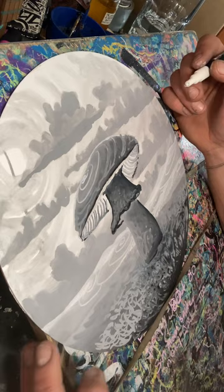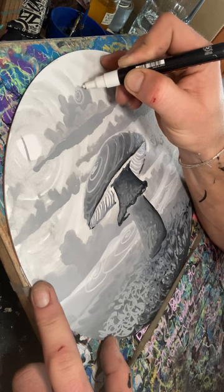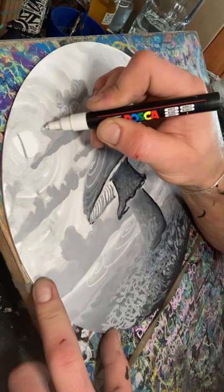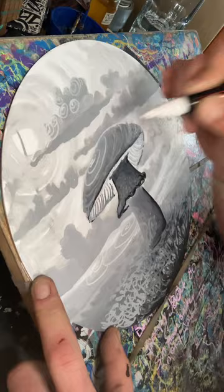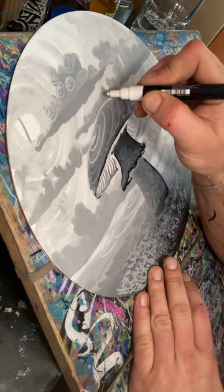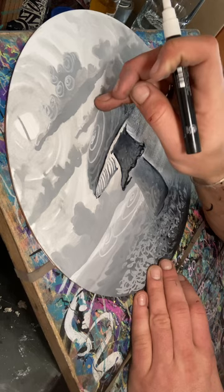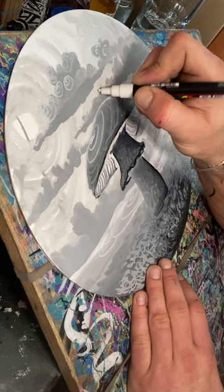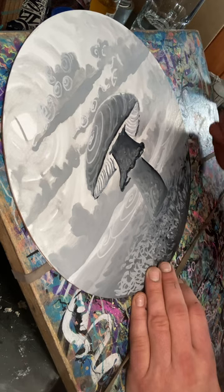You want to make sure you get stuff in the background how you really want it, because you don't want to have to go into details after there's something in front of it like tree branches going in front of the cloud — it's going to be hard to work around those branches. You can use your finger to soften up strokes. If you don't want hard edges, just dab away that hard edge. I also use water-filled paint brushes for the same effect.